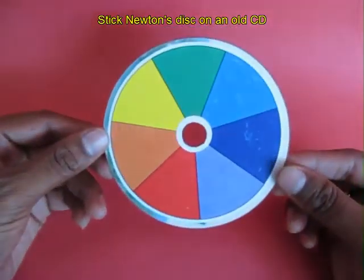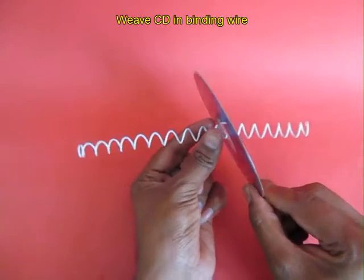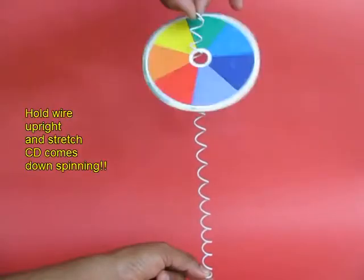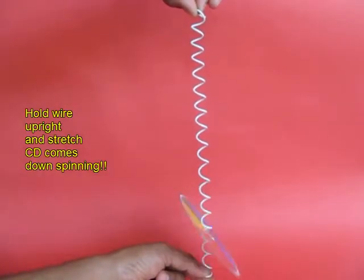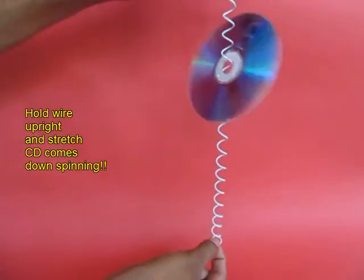Take an old CD or DVD and stick a kind of Newton's disc on top, and place it in the spiral. Now if you keep the spiral vertical, the CD will flip flop in a very intriguing manner, but it will not maintain its plane. It simply flip flops.